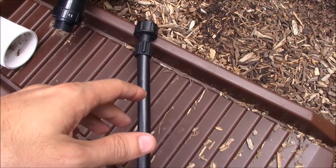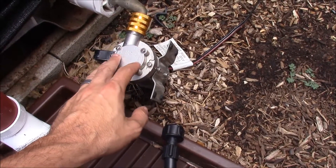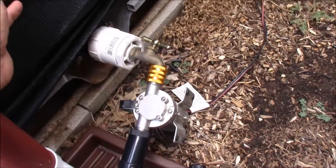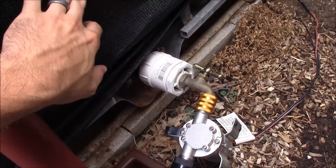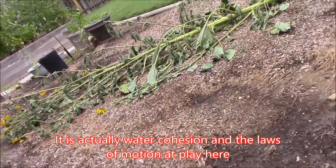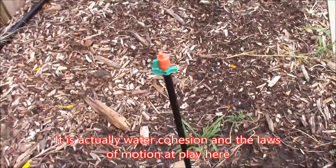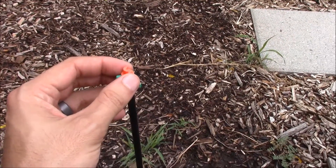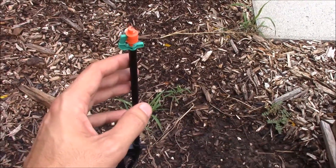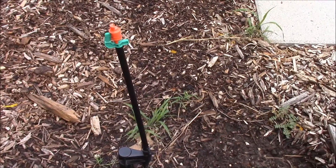That part works great. However, what happens is the pump — when it stops and the pressure drops — the pressure stays high enough, due to the adhesion properties of water, that the water still travels through the lines and drips out of the sprayers. Once it gets moving, it doesn't want to stop moving. So I'll come out here and find a big puddle underneath each of these sprayers, because it'll continue — not even just a drip, it's pretty much a steady trickle of water.